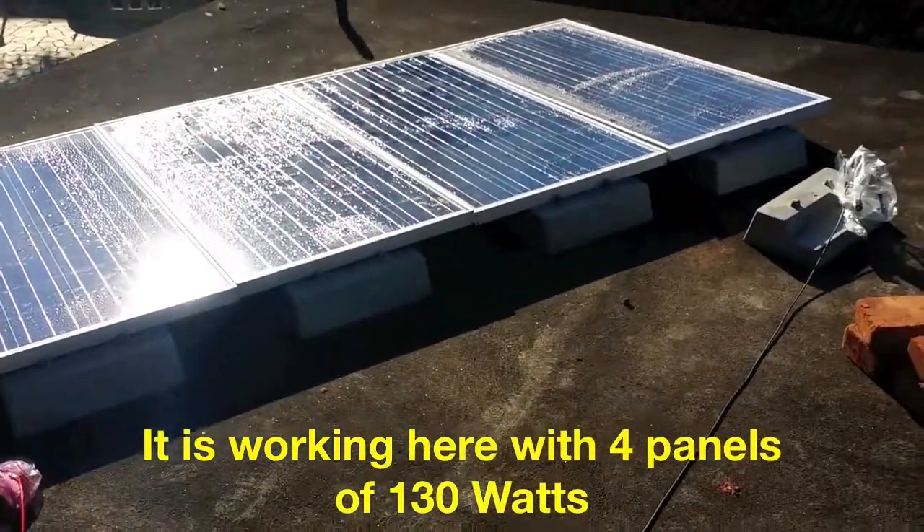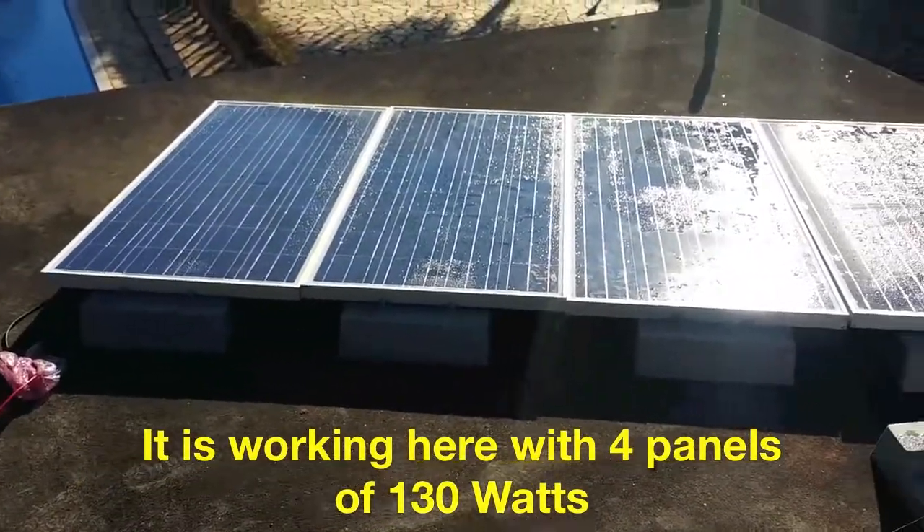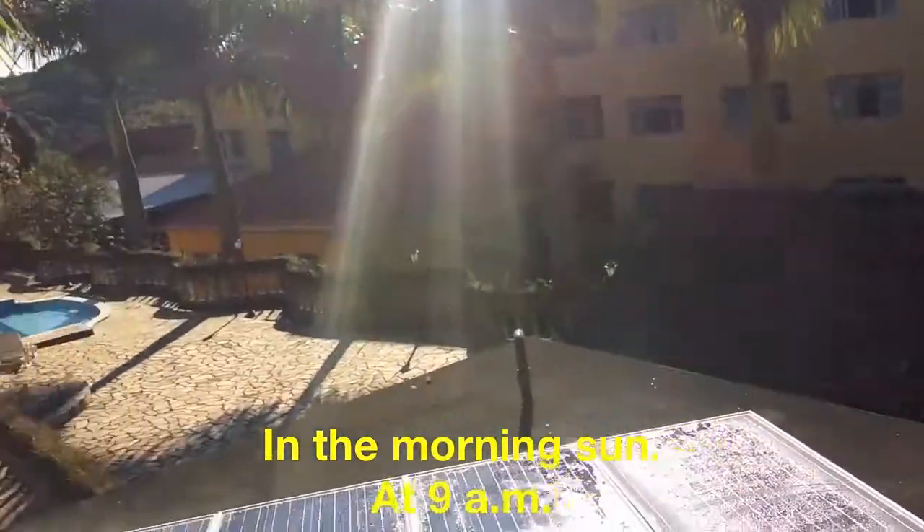It's working here with four panels of 135 watts, in the morning sun, at 9 in the morning.